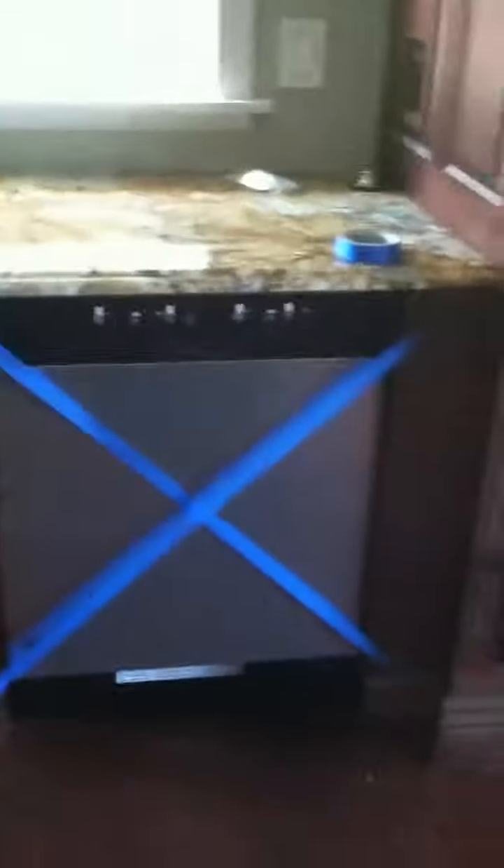Ice maker is in, but no drain. Dishwasher is in as well, no drain again. We were able to test the water — it had plumbing in there, but no drain. The Everpure system is installed, that's in.